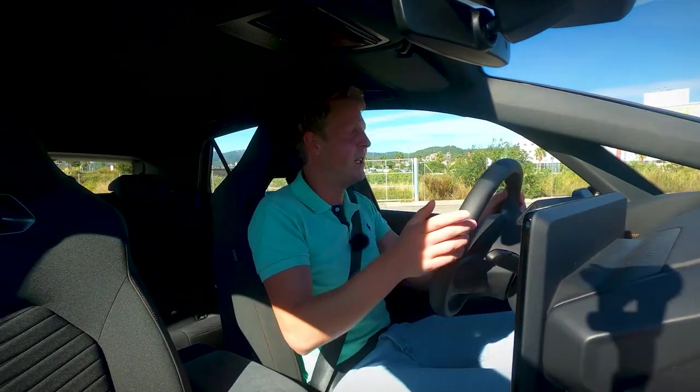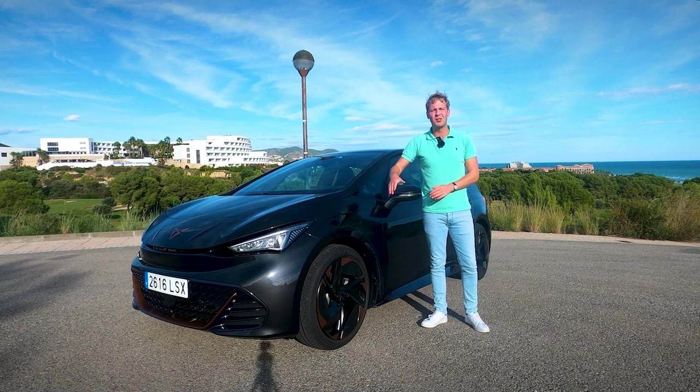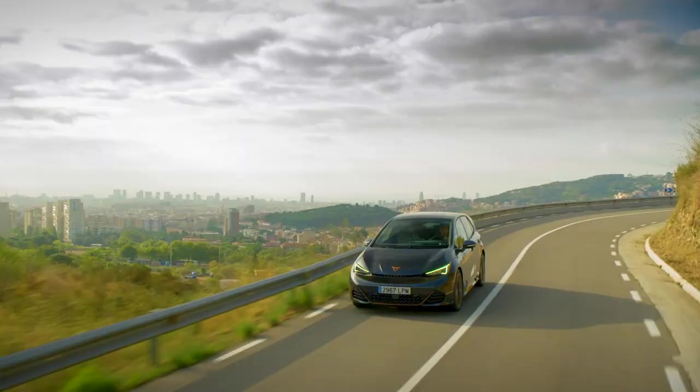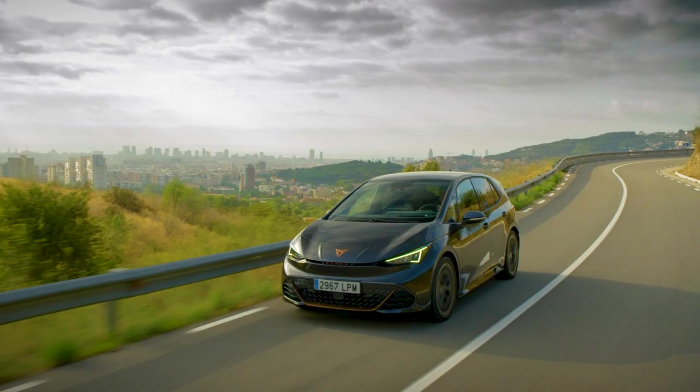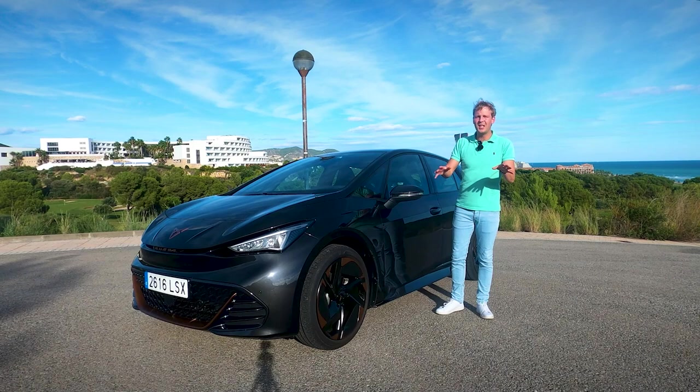Hey guys, welcome back to the channel. This is the Born, and this is the first full electric car by the new Spanish car manufacturer Cupra. Now as you may know, Cupra is part of the Volkswagen Group, and you can see this Born as the sporty cousin of the Volkswagen ID.3. But according to Cupra, this is more than just a copycat of the ID.3 with some new Cupra logos and colors — and today we're going to find out if that's true, because in this video we'll finally get to drive it.